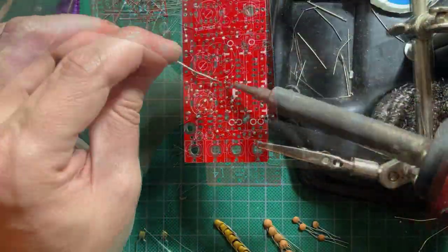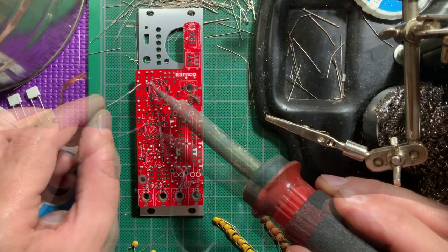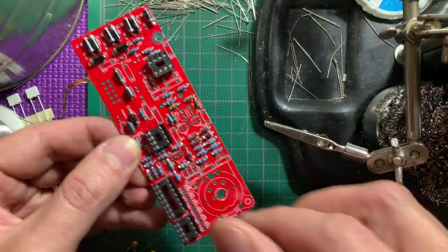Next come the IC sockets. I use the panel to hold the sockets in place while I turn the board around to solder. I solder opposing corner pins on each socket first to secure them, then go on to the other pins.